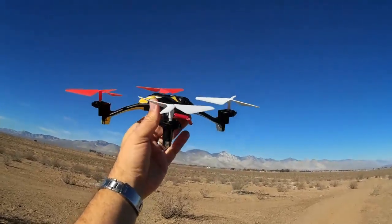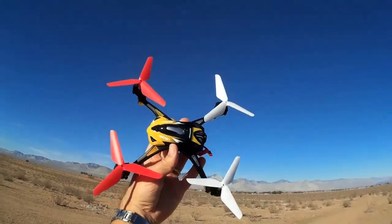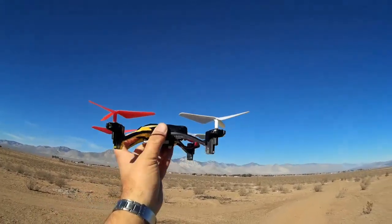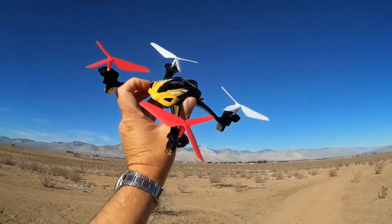But I did notice these also fit on my Lish Toys L6052. So I threw them on last night, and that's what we're going to do today — evaluate these new three-bladed props with my Lish Toys L6052.